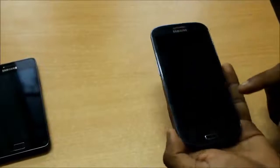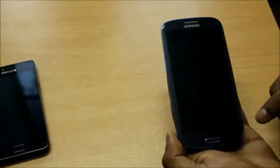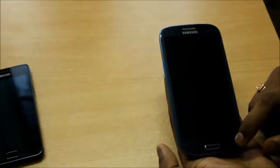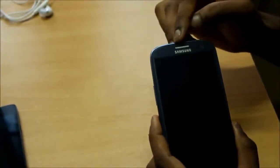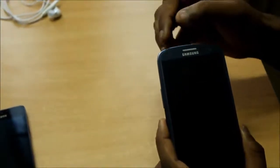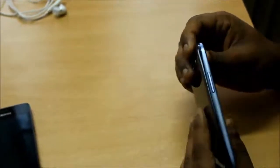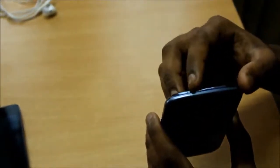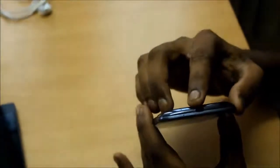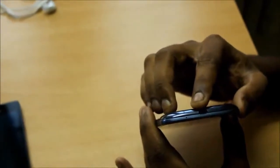On the front of the device we have a physical home button. To the left we have the capacitive menu button and to the right we have the capacitive back button. We have a front-facing camera of 2 megapixels and the speaker grill. There are proximity and light sensors between the speaker grill and the camera, and we have an LED indicator. The left of the device is kept simple with the volume rockers, and on top we have the noise cancellation mic and 3.5mm audio jack. To the right we have the power button, and at the bottom we have the micro USB slot for charging and data transfer, and the primary mic.